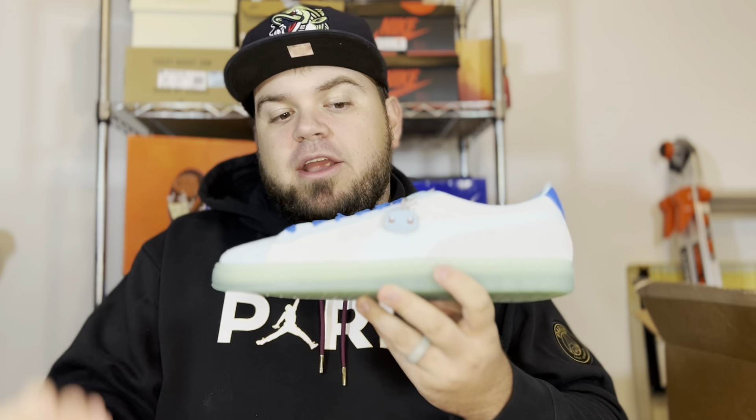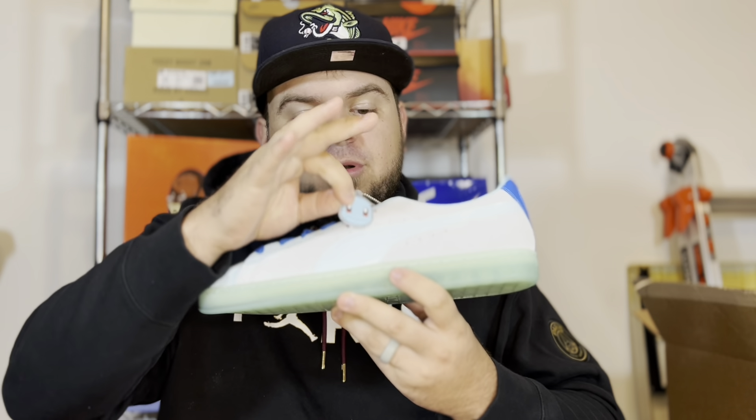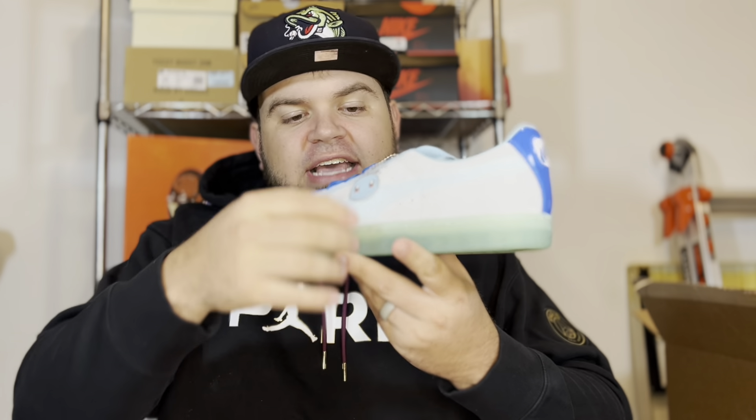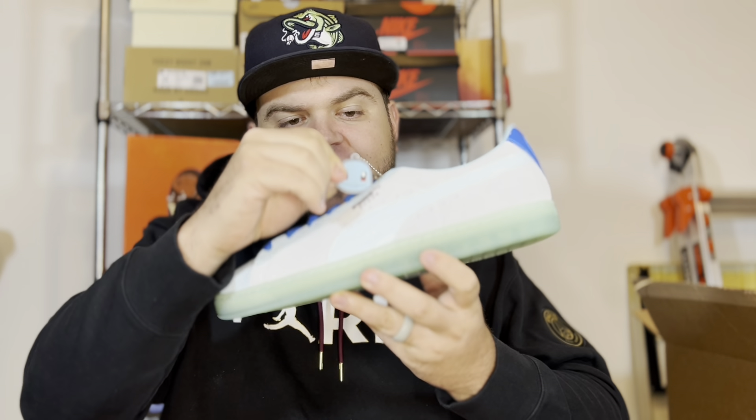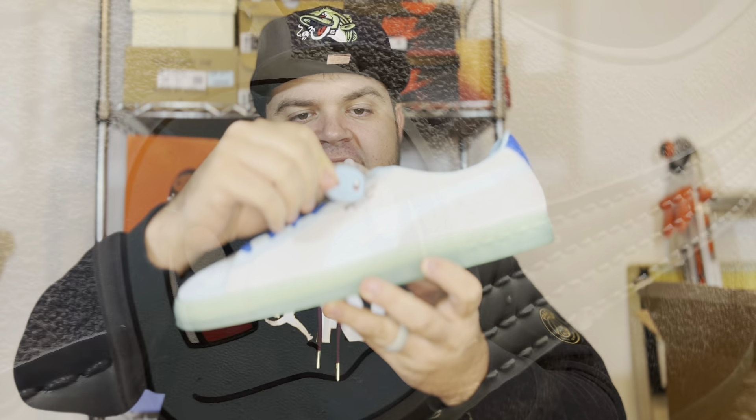As far as the actual Squirtle-inspired hits, there is a rubber Squirtle hang tag on your left shoe — only one, not on both shoes — but you will see the face of Squirtle on that rubber hang tag.